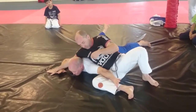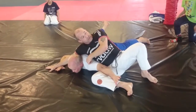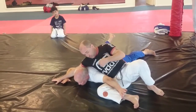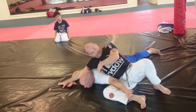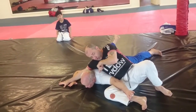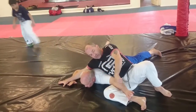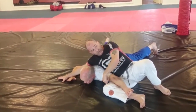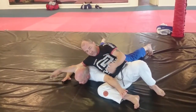Now remember what I said about when you're doing a regular arm bar — when he's on his back and I'm working the arm bar. All I need for an arm bar is shoulder control this way. So it's exactly the same when he's facing down as when he's facing up.